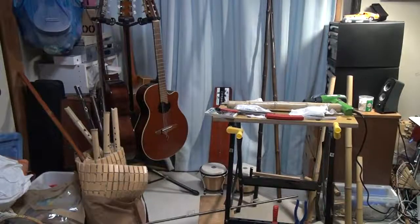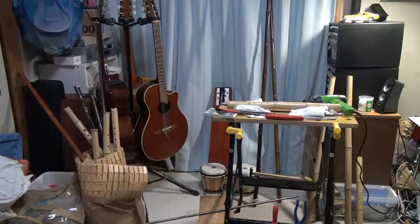Hi, this is TK Viper and today I'm going to show you my mini workshop inside my room in my Japanese apartment. As you can see, the room is very small — that's because we're in Japan and land is expensive.